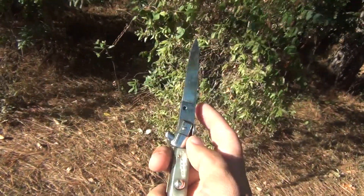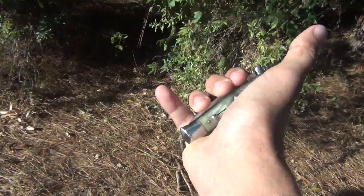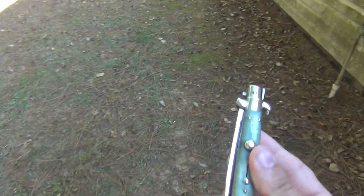It's real cool, real beautiful horn. It's a swivel bolster — it's not a pick lock — so you can actually push the bolster to close it. Real pretty little vintage item here.